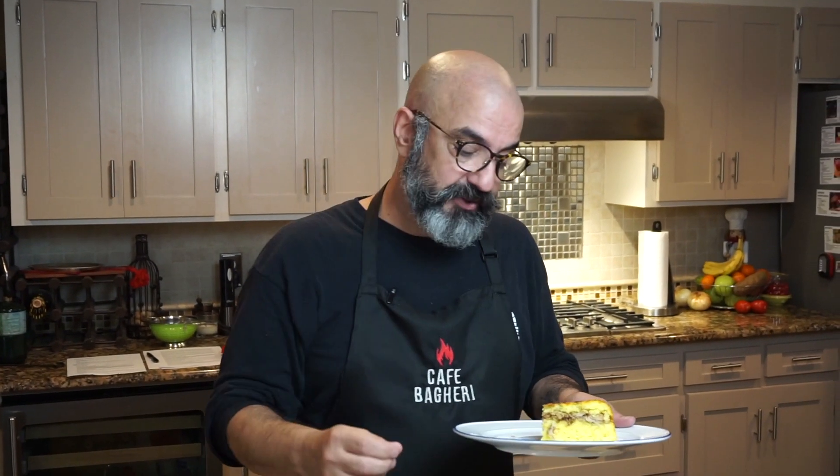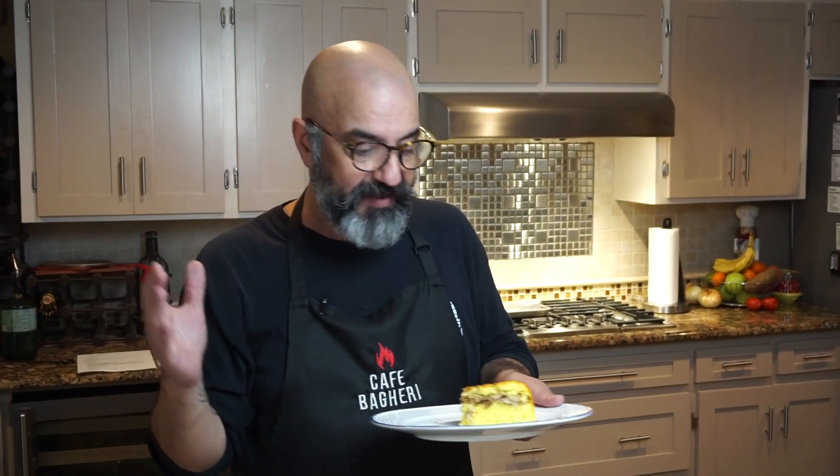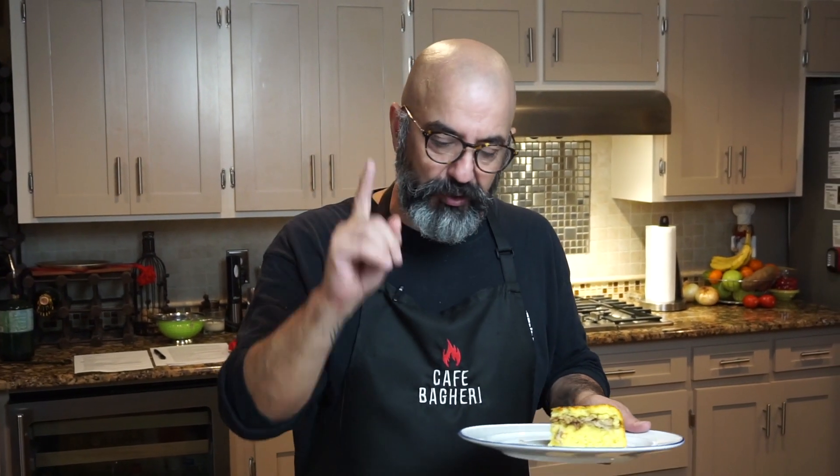Now a couple of things to remember. For the layer in the middle, I use chicken, but you can use turkey — leftover Thanksgiving turkey — or even chicken from a can. All of that works. You can add your favorite nuts like walnuts, or aromatics like cardamom or cinnamon — just a touch. Those are the variations. You can make it in a traditional pot, or you can put it in a casserole or Pyrex dish and cook it in the oven at 375 degrees for an hour and a half.